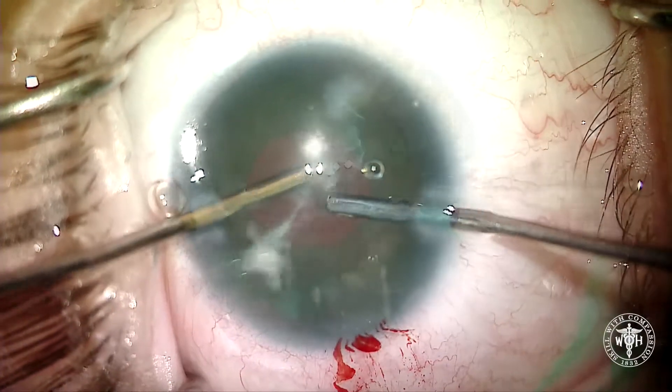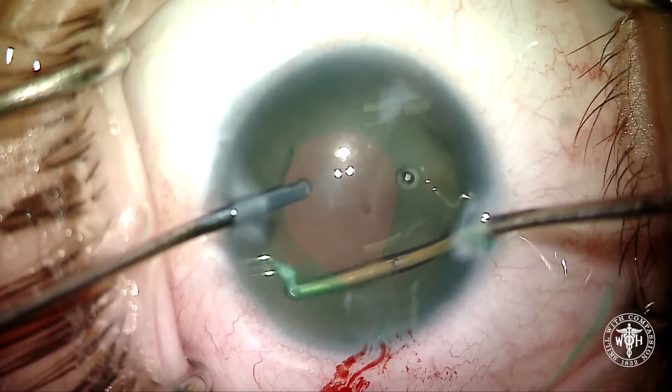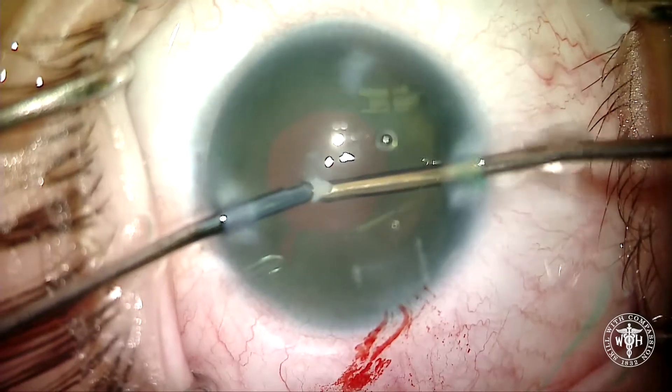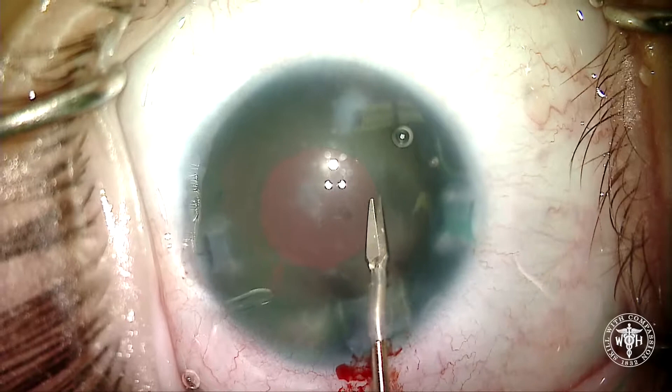Luckily it's relatively soft since she's so young — no phaco is needed at all. Here we are just aspirating off this little scar in the capsular bag, and you can see how it's just directly underneath where that tube shunt is. We couldn't really aspirate it, so we ended up just pulling it out of the eye with the aspirator.